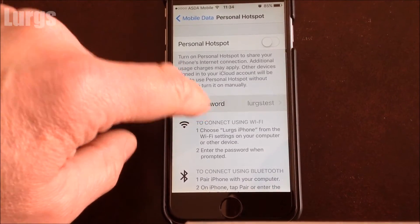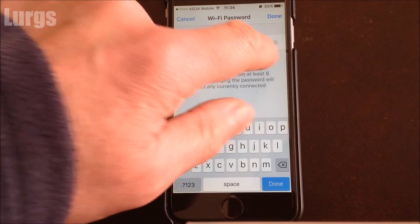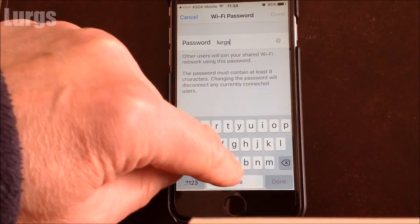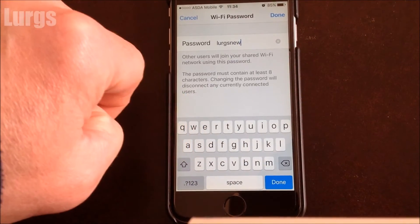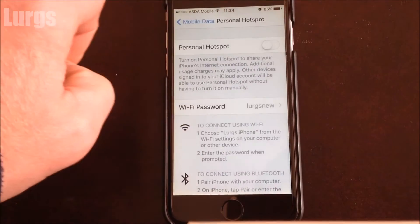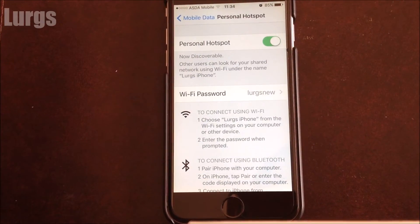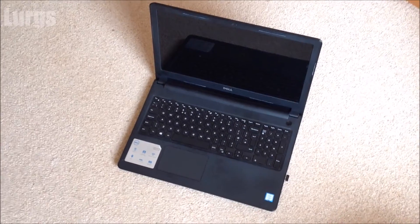Click on that and you can change the password to anything that you like. Let me just change this to something different, so let's call it 'Lurgs New'. Then click Done and turn the Personal Hotspot on — that should now be sending out a signal as a Wi-Fi hotspot.